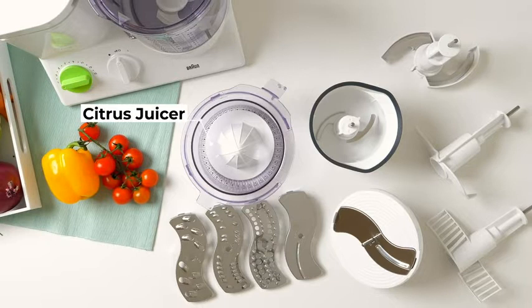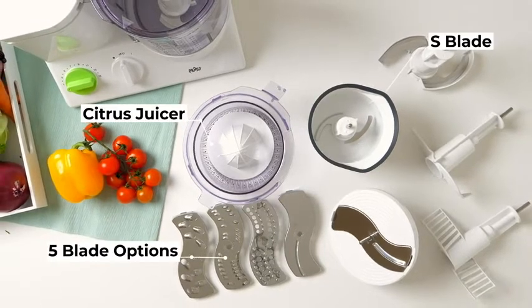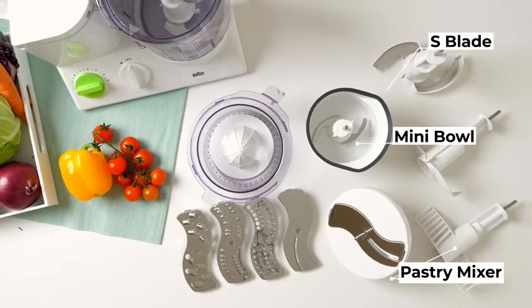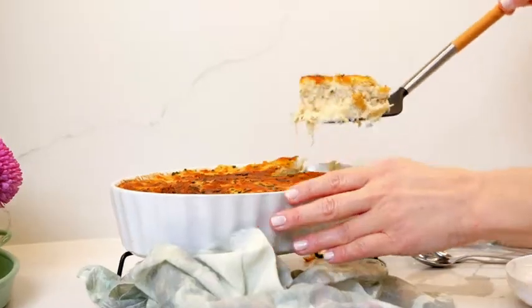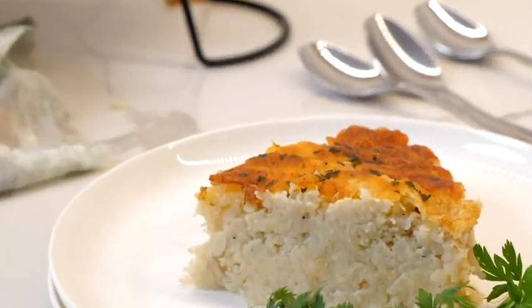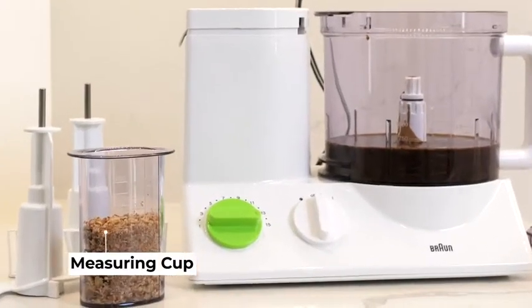Use your Braun Processor in 15 different ways. You can press citrus juice, mince onions, create sauces, and of course produce the ultimate in textured potato dishes with our signature potato grater. It's also an excellent choice for baking.